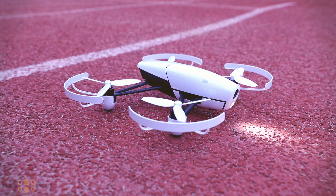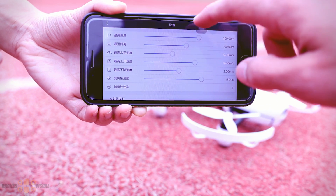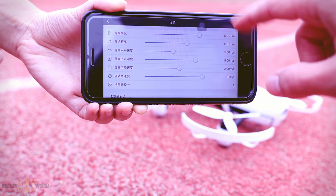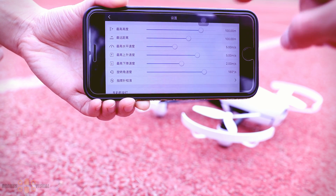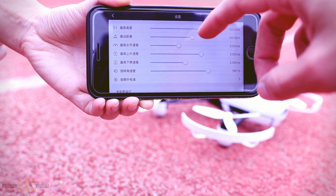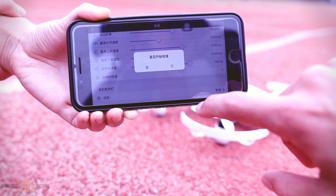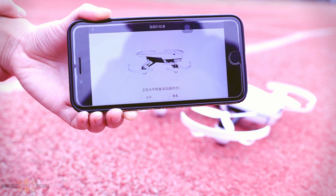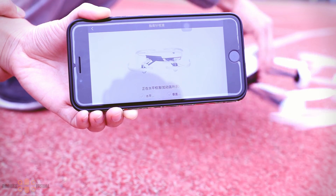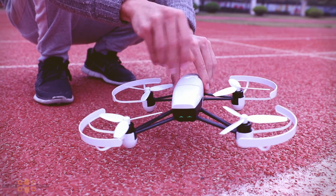Before flying, as with all GPS quads, we need to calibrate the drone before being able to properly fly in GPS mode. When you open the app, notice the amount of things you can tweak — there are so many parameters that affect the way this drone flies, which is really awesome since usually these drones come with predetermined settings and there's not much you can do within the app. Let's go ahead and calibrate the quad. The app pretty much tells you what you need to do — it's the same procedure you've probably done with other GPS drones.